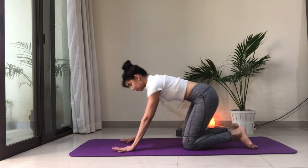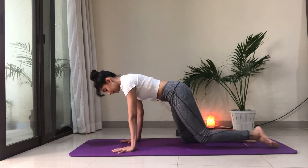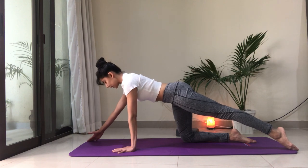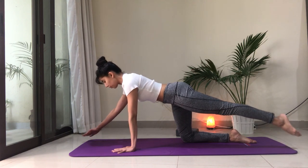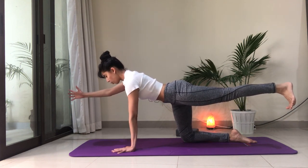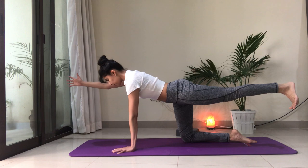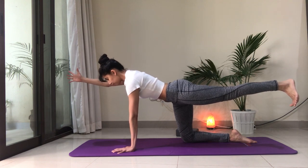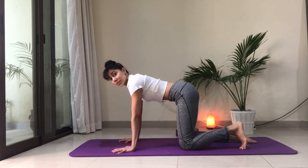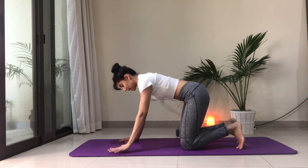We'll do that on the other side. Get your position right first — ribs in, belly in. Slide the left foot away, right hand away. Keep that activation in the core. You can stay here or hover the foot and hand off the floor. Keep the neck long, crown of the head forward, belly in, ribs in. Slowly return to your tabletop position. As you can see, this is a great exercise to not only work on activating the core, but also stabilizing the back.